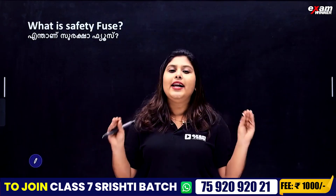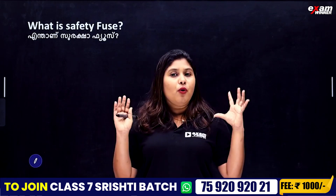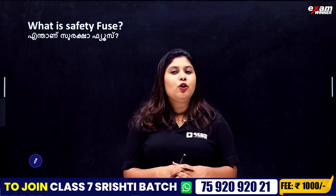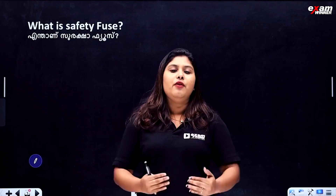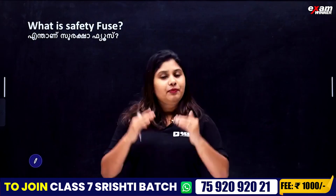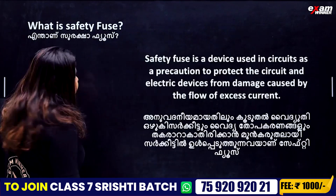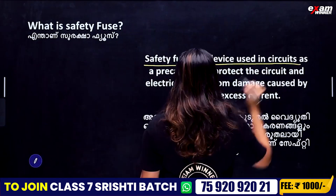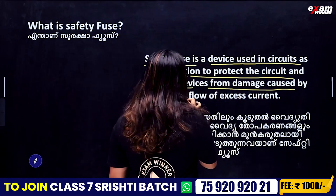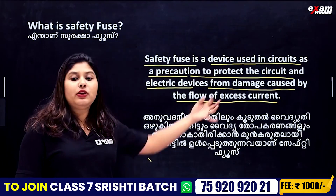We are ready to get a safety fuse. What are we going to do with the safety fuse? We are going to protect all the equipment on the inside. Excess current causes the fuse wire to go on. Safety fuse is a device used in a circuit as a precaution to protect the circuit and electrical devices from the damage caused by the flow of excess current.